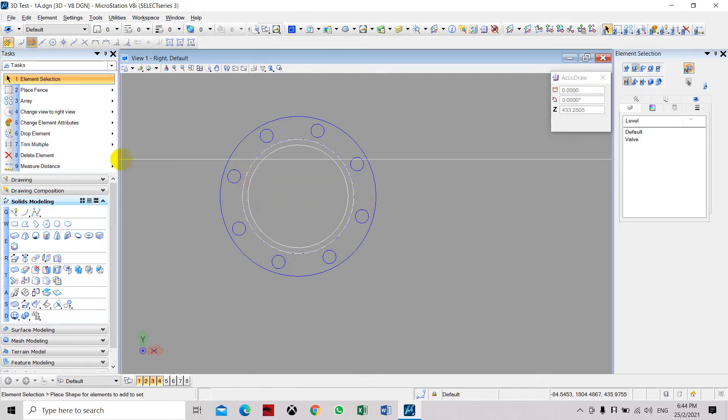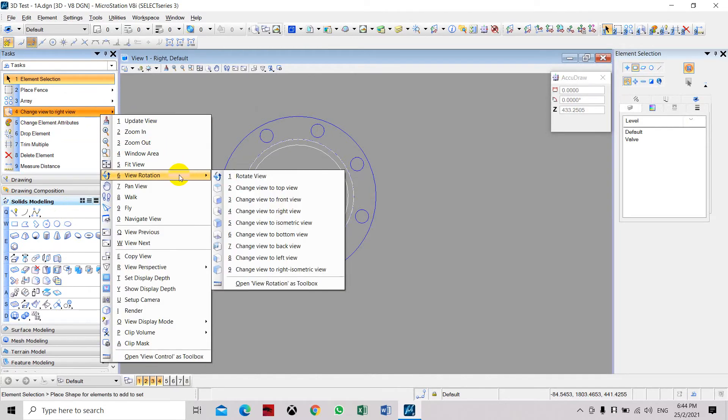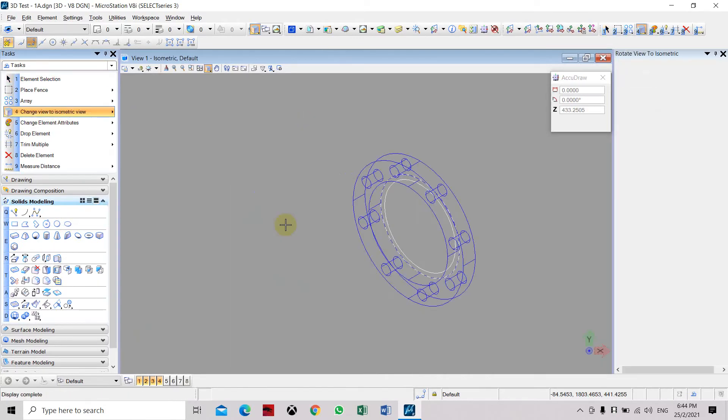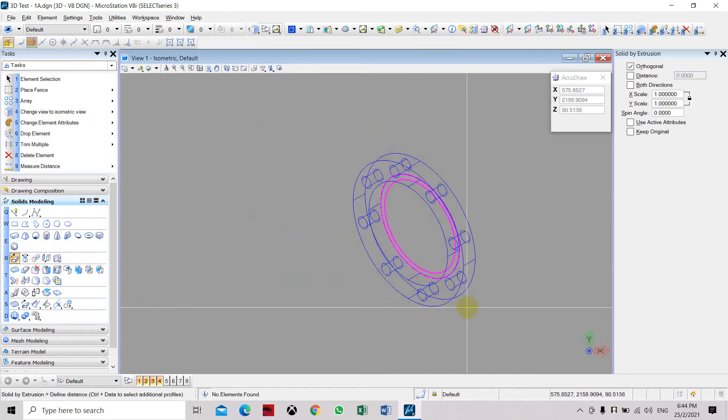Now we are going to extrude these two circles. We need to change the view back to isometric so we can see clearly. Select and then extrude from the other direction.